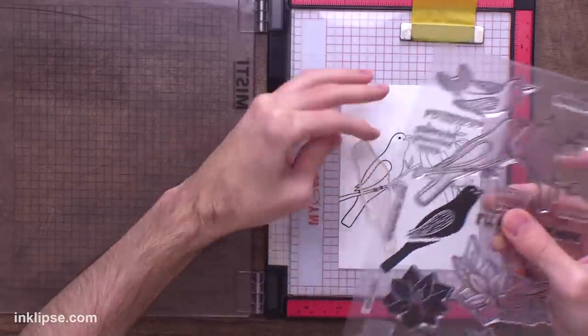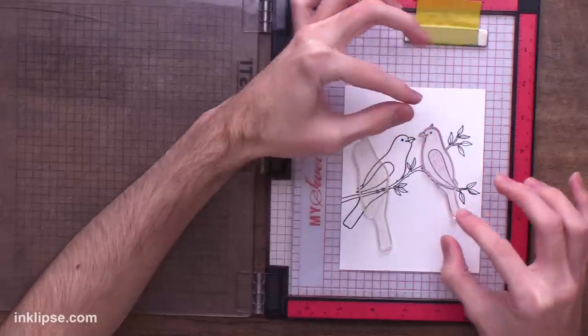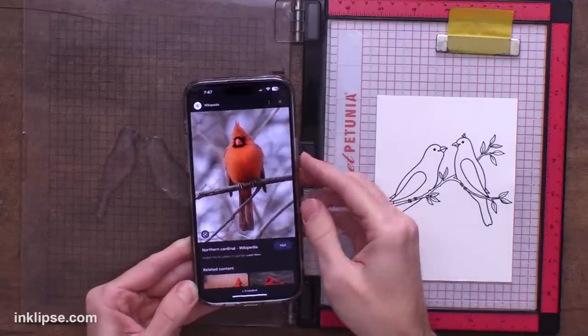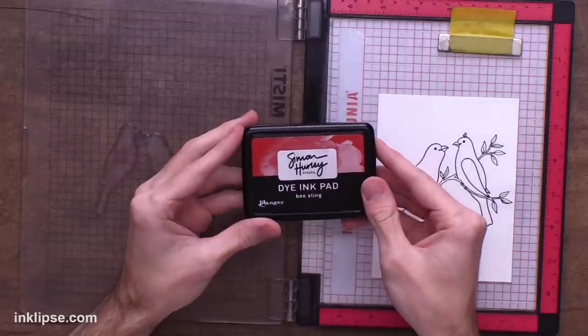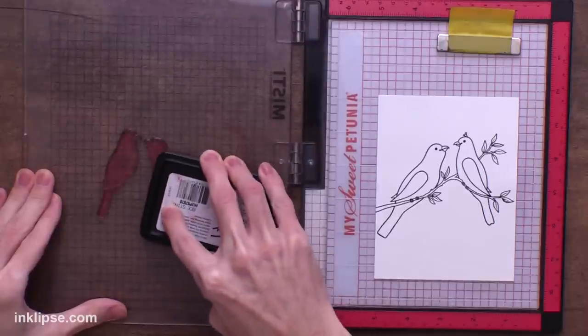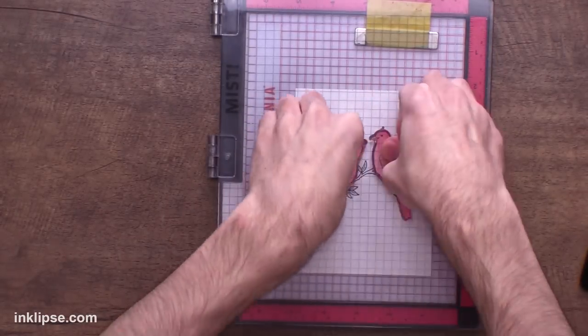Now I can grab the solid birds out of the set and line them up with the images, placing them right over top of the outline birds. To make this more wintery, I'm going to do some cardinals because those are kind of winter classic birds. I looked up an image of a cardinal — we're going for the red bodies with a little bit of black around the face. So I'm going to start off by using a little bit of Bee Sting and ink up the whole bird. The beaks on these guys looked pretty red instead of orangey, so I'm going to ink those up with the red color as well. Then we'll stamp it down and give it good coverage.